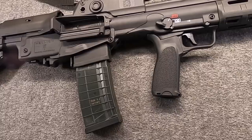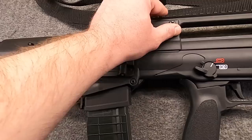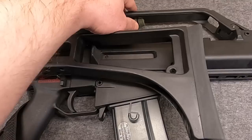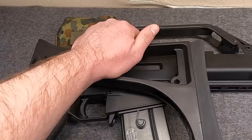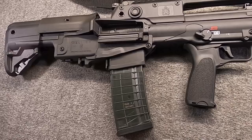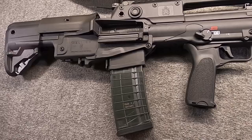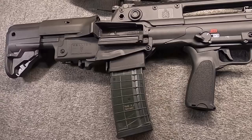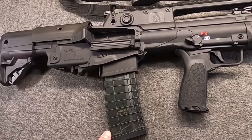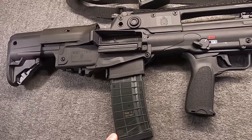Originally it also had a 1.5x reflex sight as part of the carry handle, quite similar to the G36. In 2012 they worked on a refined version, and in 2013 they first showed off the VHS-II, produced in both D and K variants. As far as naming — is it VHS-II-D or VHS-K-II? Even on HS Products' own website, the same page uses both names, so whichever way you write it is correct. They're still offering it with a 16 or nearly 20-inch barrel.